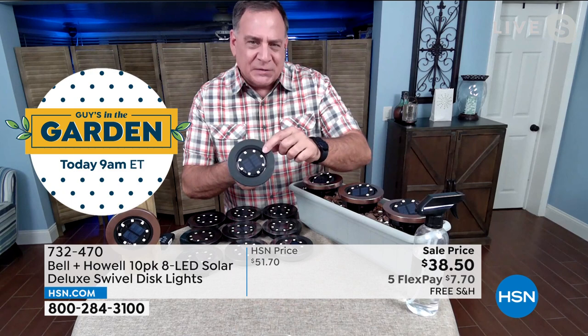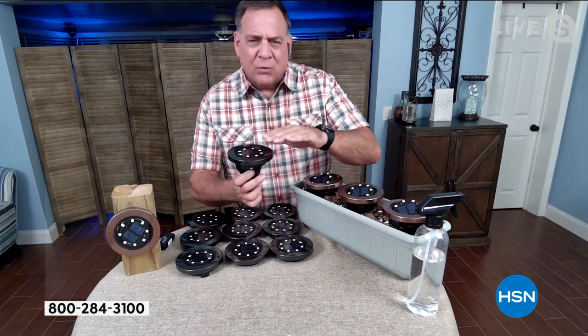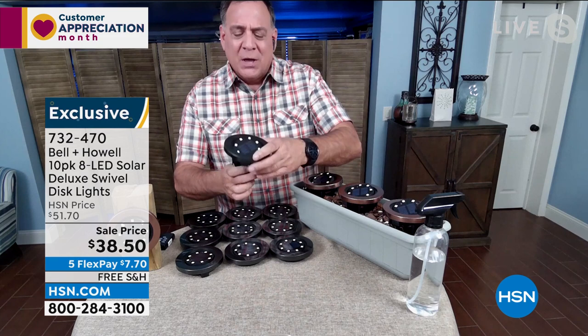Bell and Howell have won Academy Awards for advancements in lighting — they know what they're doing. When this disc light originally came out I thought it was fantastic, and then they added the swivel. These are very thin with eight surface-mount diodes — little dots all the way around — that's what gives them such a small profile. They swivel 360 degrees. You can use them staked in a planter, flat on their back on any surface, or mounted on a fence post vertically.